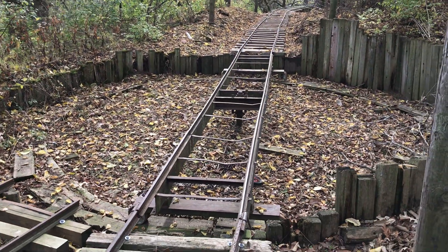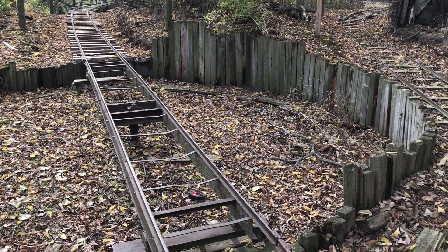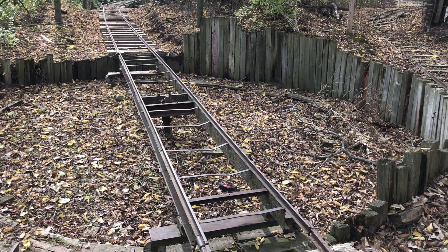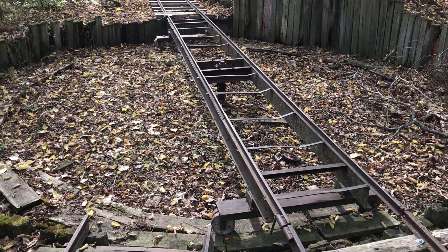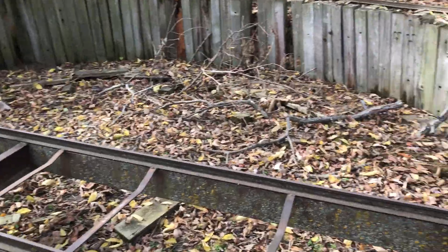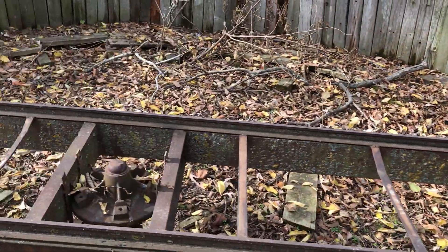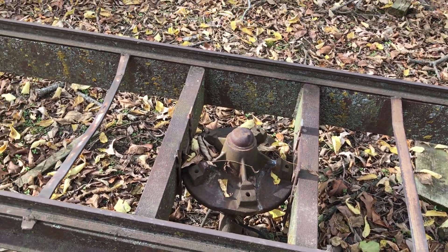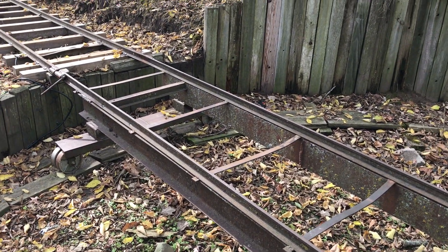About 2004 or 2005 we added this turntable. There are some old videos of us using it. This was all hand dug and it's made out of c-channel, the runway is wood planks, and the pivot is a trailer axle. It works fine. It's not powered — Armstrong powered.